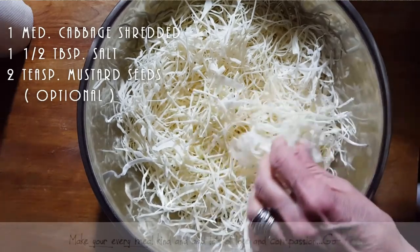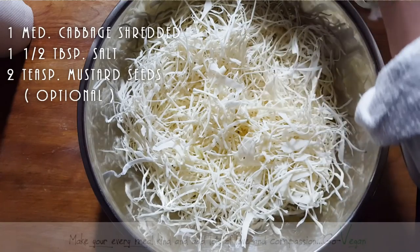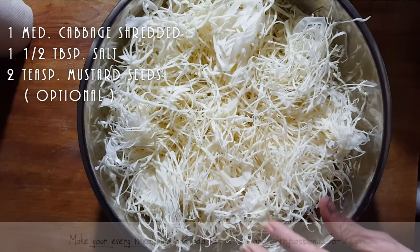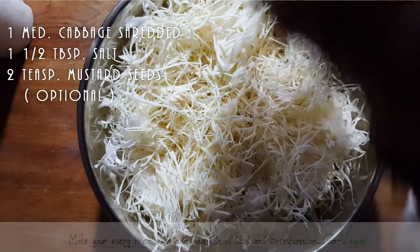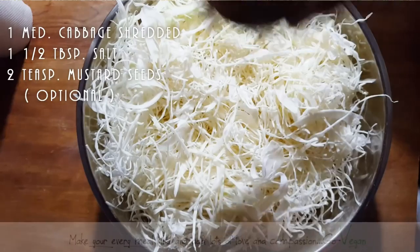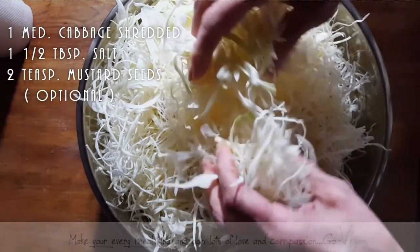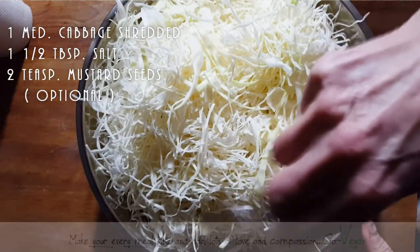We're going to take about one tablespoon of salt and just sprinkle it on top of half the batch, then layer some more. This cabbage was supposed to be a coleslaw, but since we went into a juice fast I didn't want it to go to waste — we'll just go out and get more cabbage for salads later. I've got about one tablespoon of salt and I'm going to add a little more — I'd say about one and a half tablespoons, depending on how big your cabbage is.